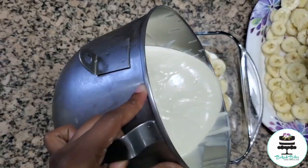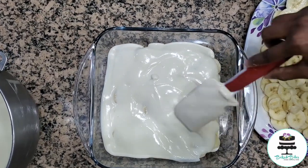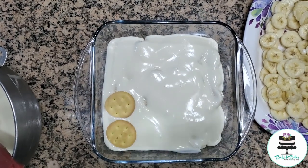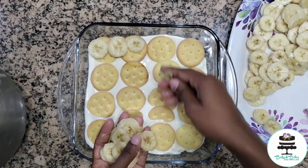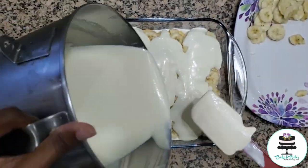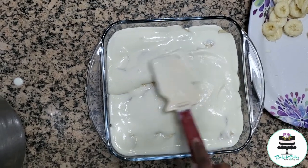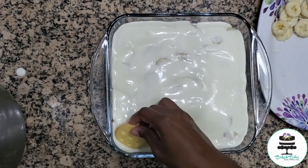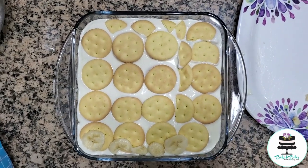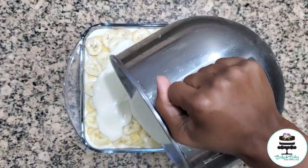You're just going to repeat this process about three times, or two, depending on how big your casserole dish is. This process was a bit lengthy but I really enjoyed doing it — it was so much fun. I absolutely loved using these vanilla cookies for this recipe. They added a hint of sweetness but it was not overpowering at all. These cookies just brought this banana pudding to life.